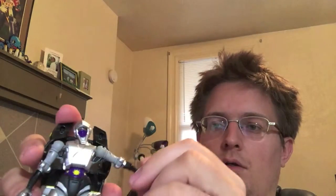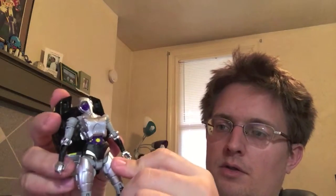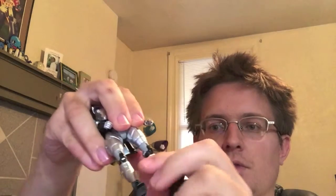Articulation is pretty much what you would expect. You've got a ball joint at the head so you can go full 360, look up, and look down a little bit. Ball joint at either shoulder, a bend at the elbow, a mid-bicep swivel, no wrist posability. You've got forward and very limited back movement at the hip, no real outward movement at the hip due to transformation, a mid-thigh swivel, and a pretty good knee bend.